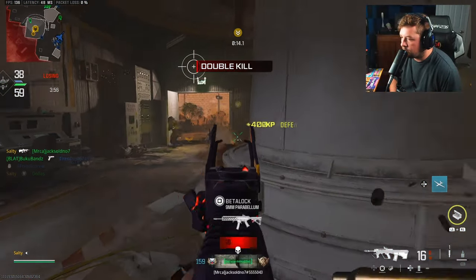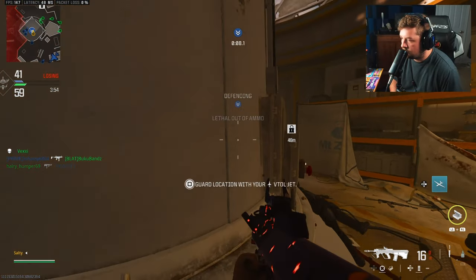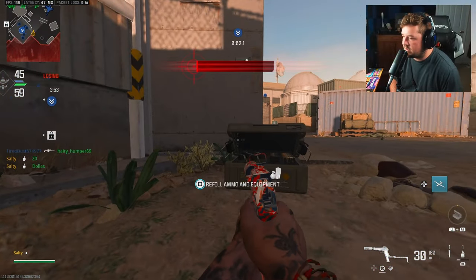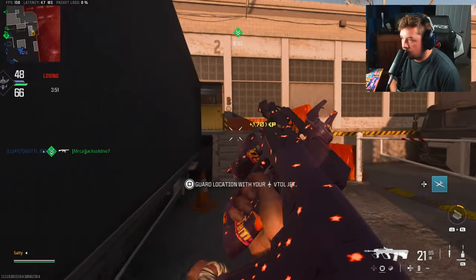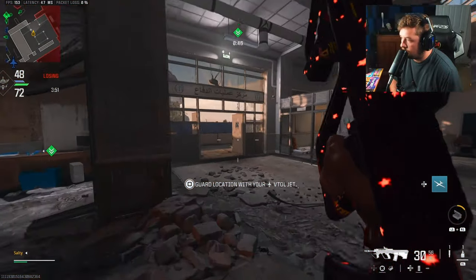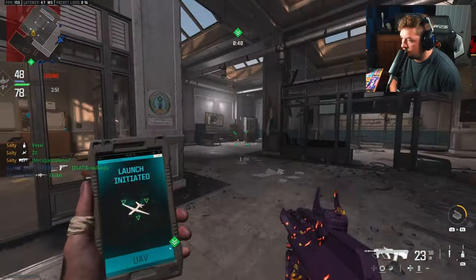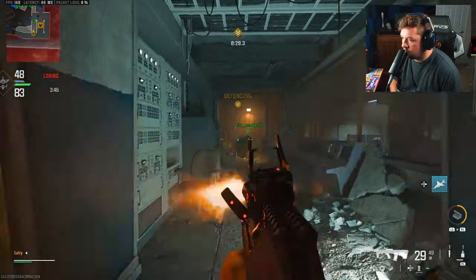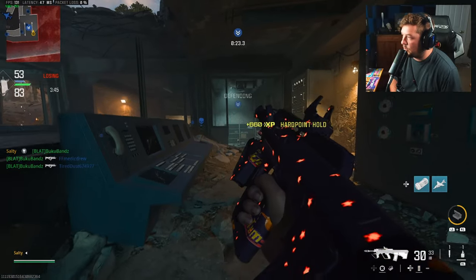Now it's starting to feel right. I don't know if I'm running scavenger because I'm not really picking up ammo here. Another VTOL — another advance, that's the money. Pretty awkward start to a pretty good game so far now.